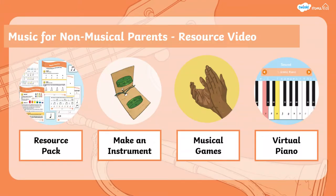In today's video we're going to be going through what is in the resource pack you can download from Trinkle, ways to make some musical instruments, some musical games you can play, and the Trinkle virtual piano which you might like to use with some of the tunes you can print out in the resource pack.